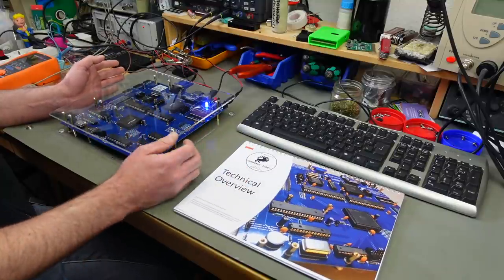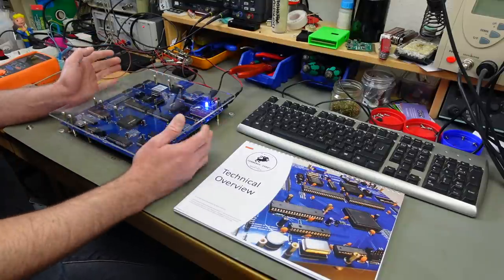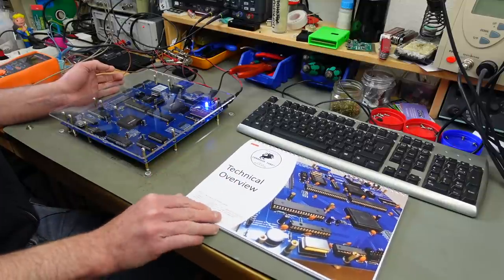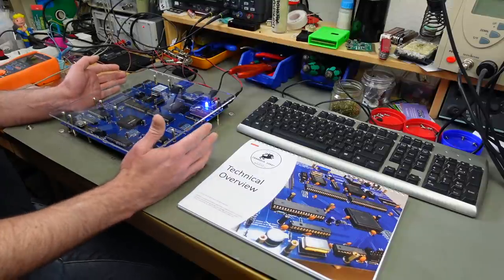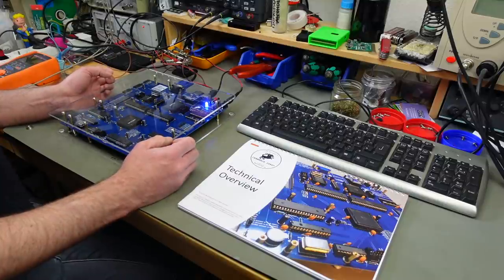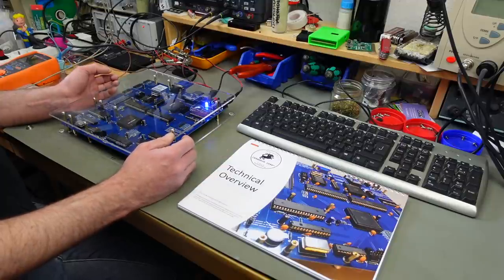You can buy these as kits or as a pre-made device from the Home Computer Museum, which is the Dutch Home Computer Museum. Everything that isn't production costs and cost of components goes directly to the funds of the Home Computer Museum, and I think they can use it at the moment especially since they didn't have a lot of public visitors for a long time due to the current situation in the world.